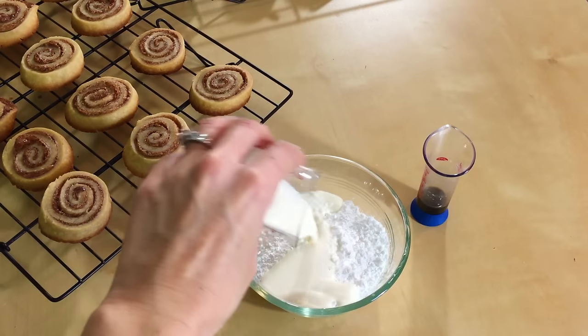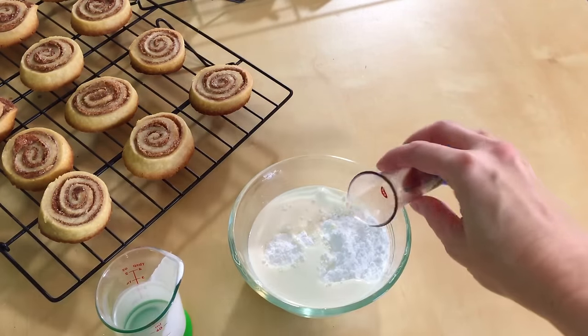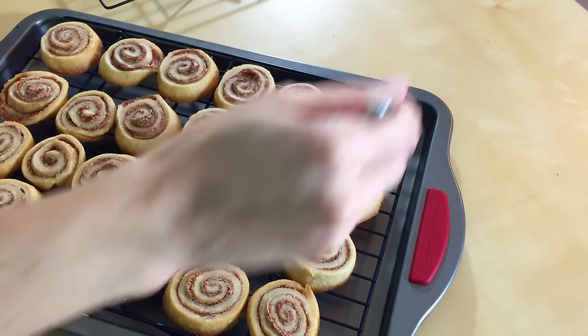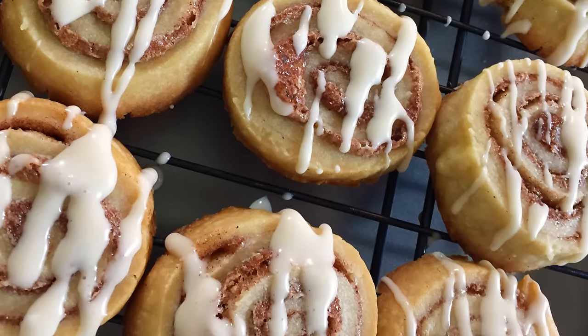While these bad boys are cooling off, let's go ahead and make the frosting. We just need to whisk together a half a cup of powdered sugar, two tablespoons of heavy cream, and a half a teaspoon of vanilla. Now once the cookies are totally cool, go ahead and drizzle on your icing. Wow, these look really good. Let me know if you try these guys — I think we got lucky.